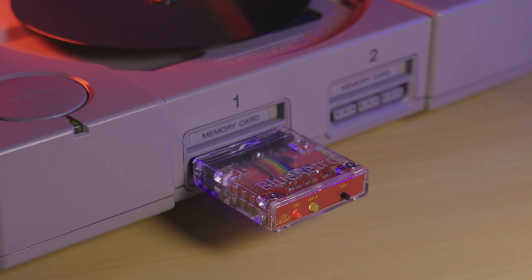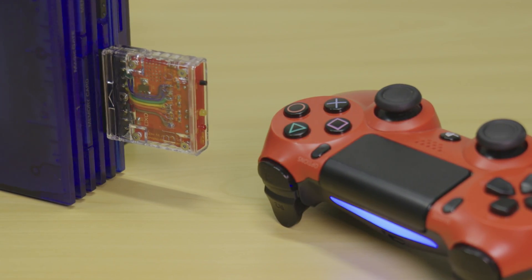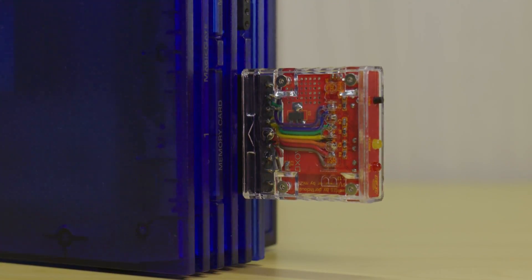As for pairing the controllers, this differs depending on what controller you are using. I highly recommend using the DualShock 4 on the PS2, as it's the perfect match and is super easy to pair. With the Blue Retro connected and the console turned on, press the boot button until the red LED starts pulsing.